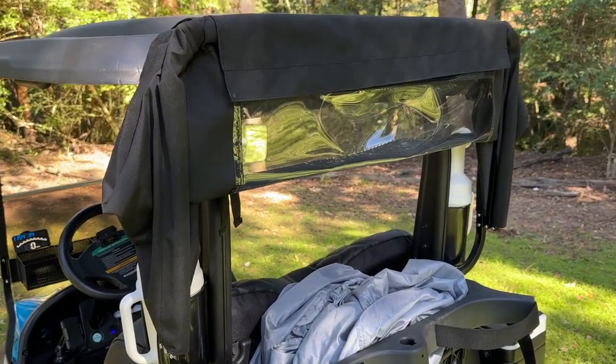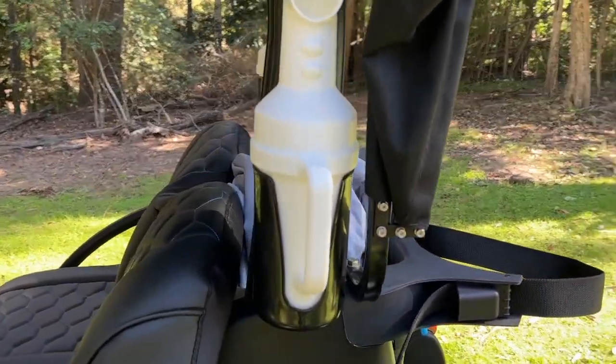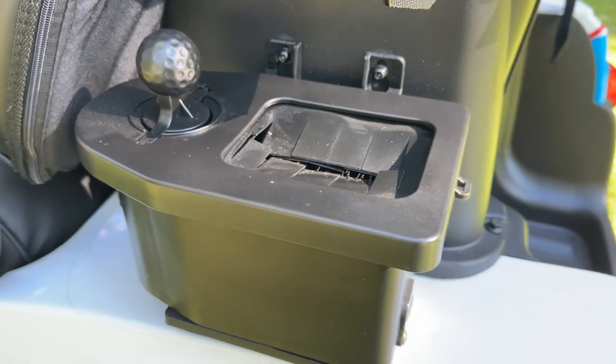We've got a sand bag cover, sand bottles, and a ball washer with bracket.